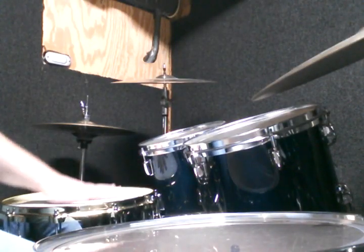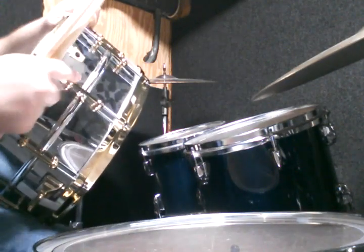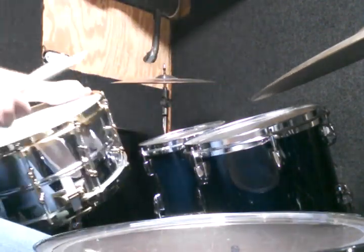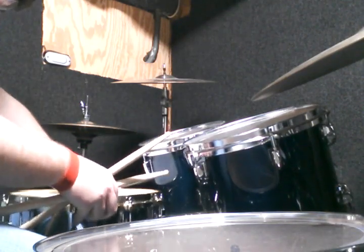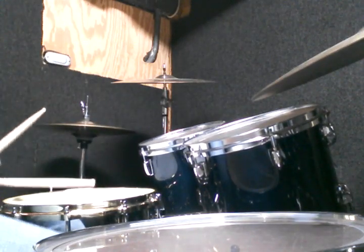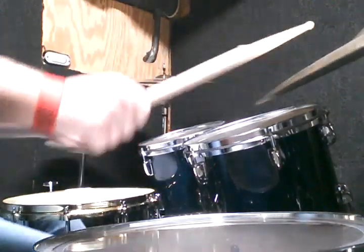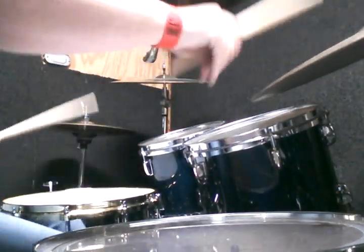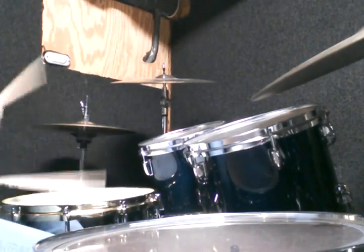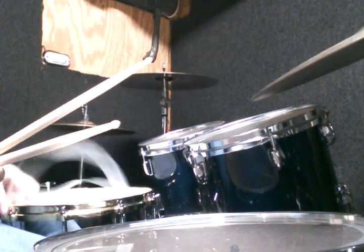Sampling a 6.5x14 inch Ludwig Supraphonic with brass hardware, Houston badge. I forget what this throw-off is called, but it's pretty solid. It's about a medium-high tuning. No earring taken off.